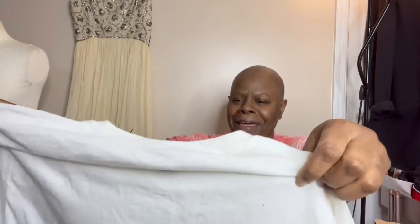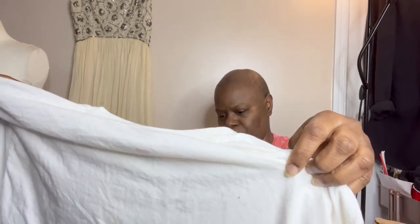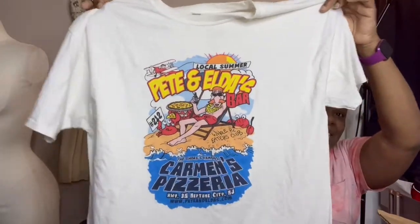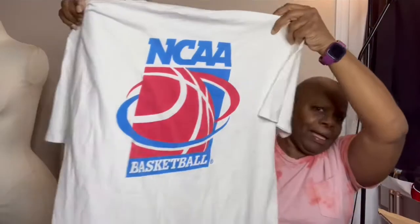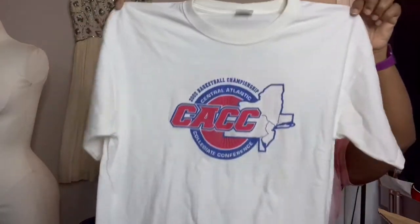So this first one — it is Pete and Elda's Carmen's Pizzeria in Neptune City, New Jersey. I can dye this, someone may like this shirt. And actually, this is one that doesn't have any stains on it, so I could probably sell it at a collegiate conference. On the back you see the NCAA, and here is all that stuff on the front. This particular shirt does have stains on it, so I'm going to dye it.